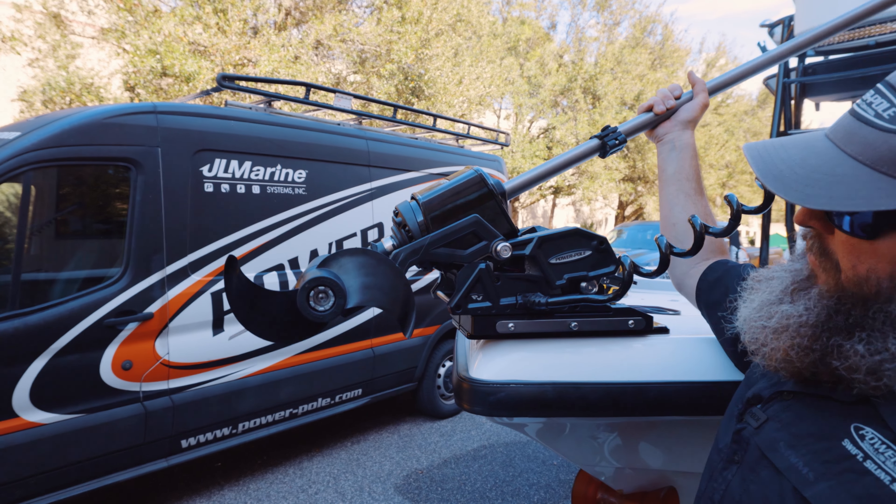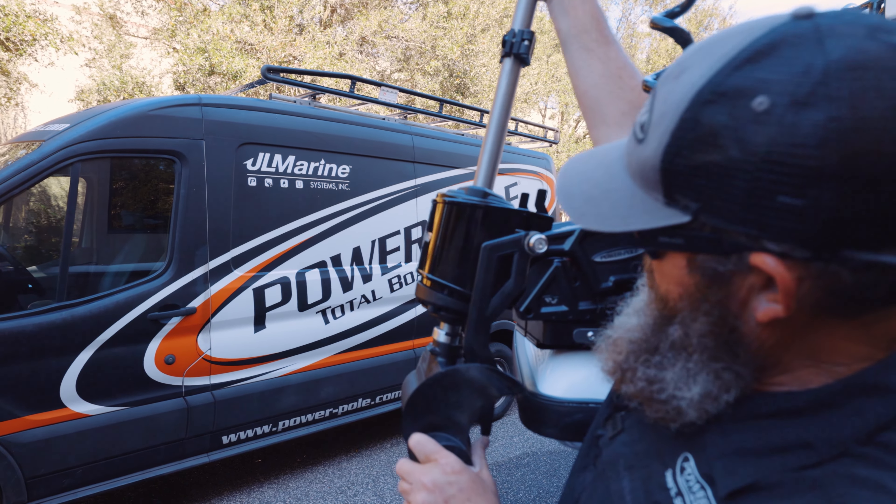Now we're going to deploy the PV motor for the first time to ensure that we have clearance.